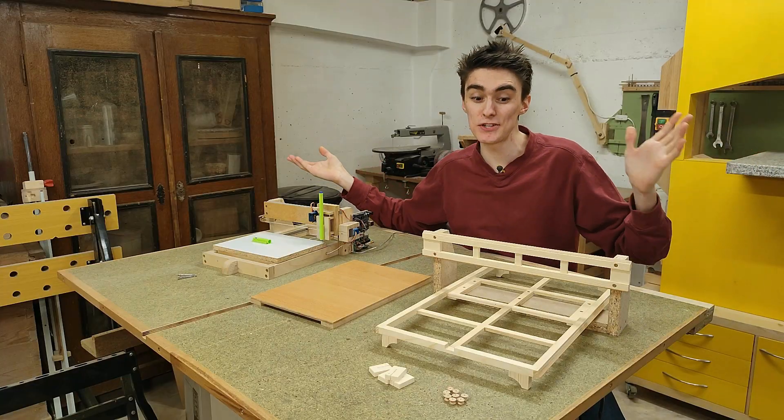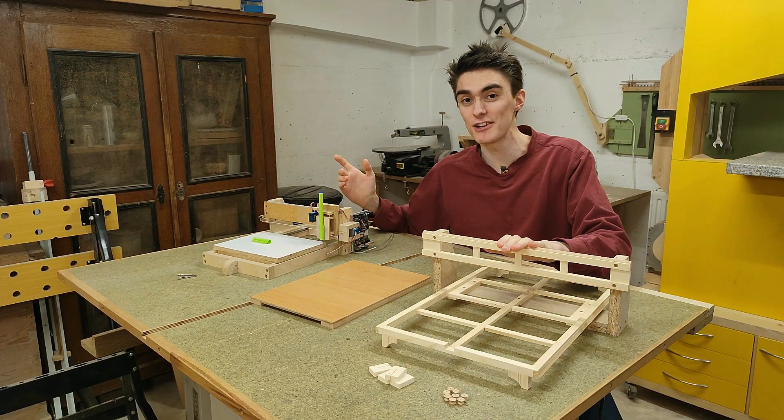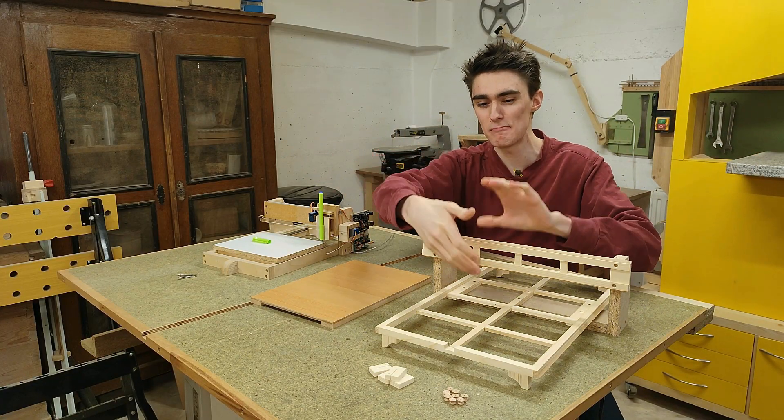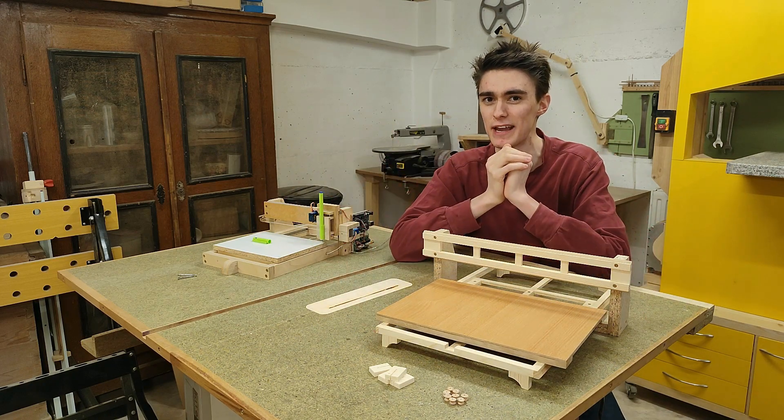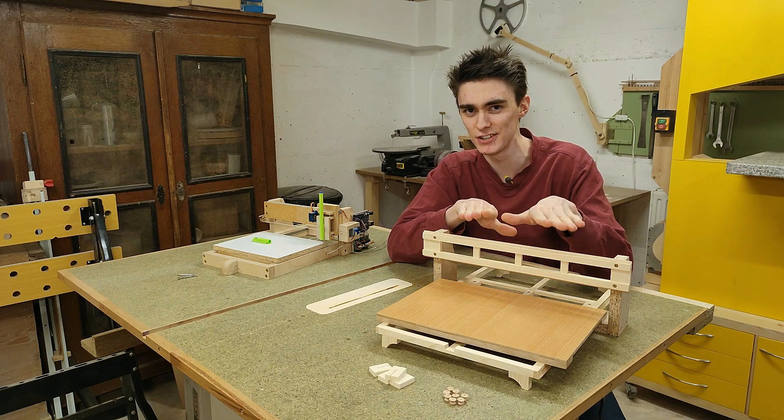Building an Arduino pen plotter with wooden linear rails! In the last episode we more or less finished the gantry, so in this video we're going to build and mount the X-carriage as well as the print bed to find out whether linear rails made from wood are in fact a good idea.